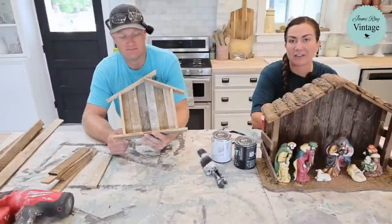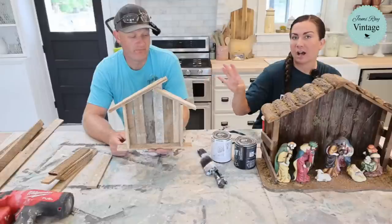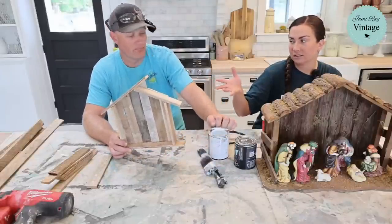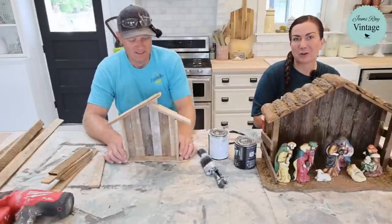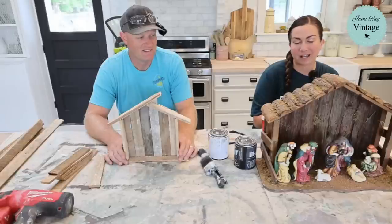In an effort to get ready for the grand opening of our shop and use up a bunch of lath, Zeb is going to show you what he's working on — what we're going to have in-store only for the grand opening. He can only make so many, and he's going to show a quick way to make over a nativity that may be broken. It's something we've done in the past but he needed something to paint.